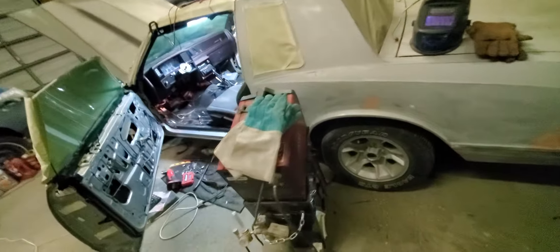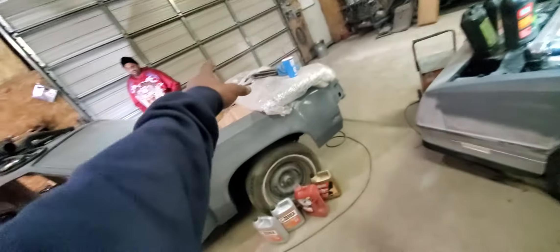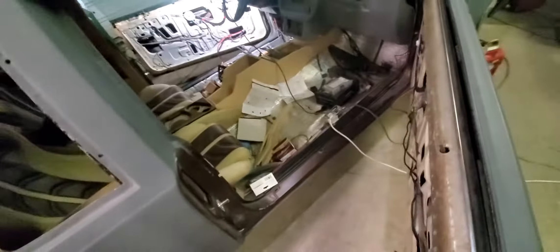We're going with candy root beer on here. You can see it's over here on the ground, ready to go in the paint booth. It's going in the paint booth after I finish the Civic. I'm going to show you guys the Honda Civic in the paint booth. We got the door poppers on both sides.